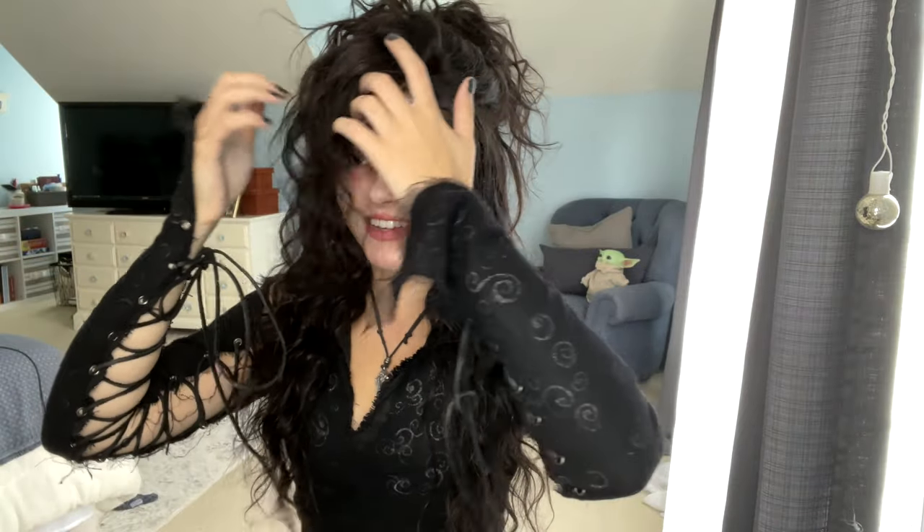Okay, I think it's done! That covers it for the makeup and the wig. I'm so excited with how it turned out — I can't wait to go take my pictures. Thank you guys so much for watching my video. I hope you liked it and I hope you come back for more cosplay content in the future.